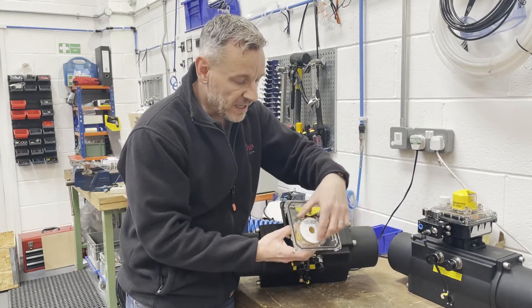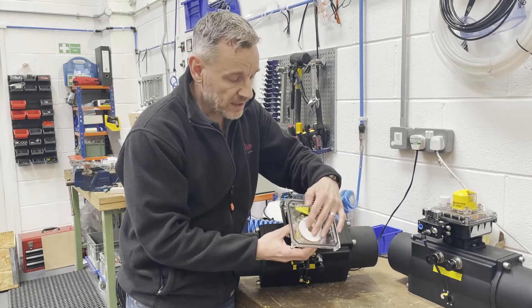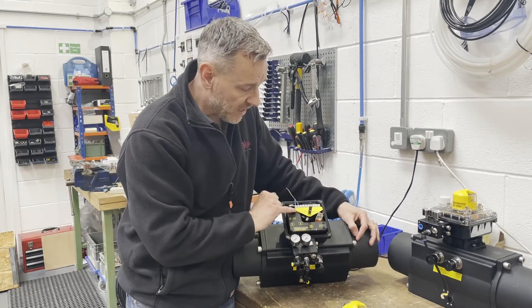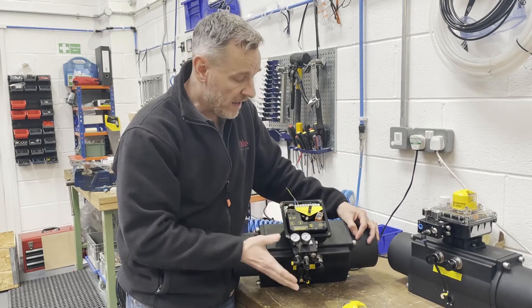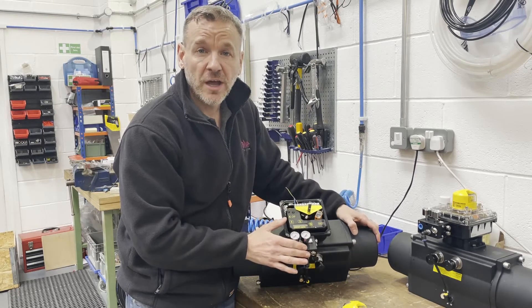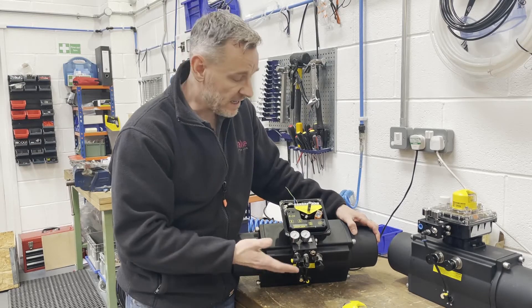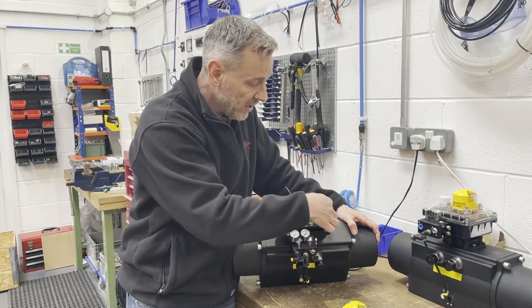A couple of other features I like about this product: on the inside of the lid you've got a little calibration and instruction manual, which is quite neat. It also comes with a paper insert which tells you where the 4 to 20 goes on the terminal strip and where the outputs are. It's got 4 to 20 milliamp retransmission as standard, so if that's something you want to use on site, it's actually built into this positioner.